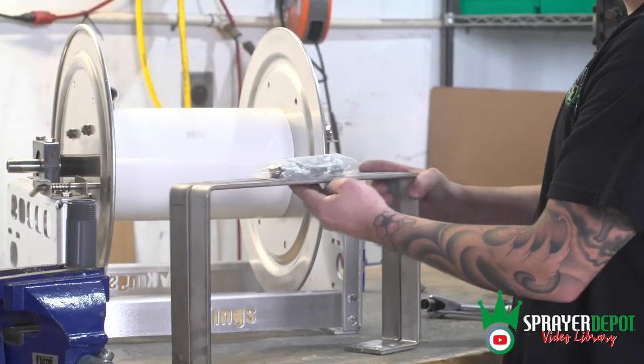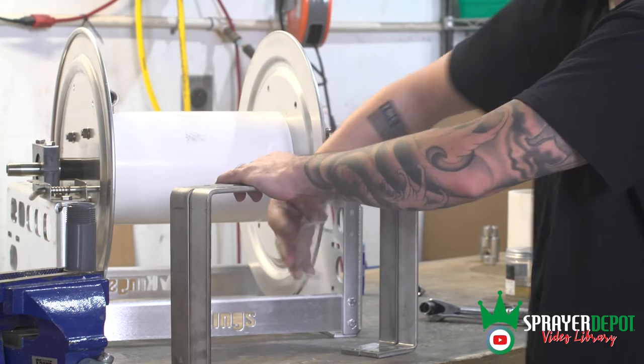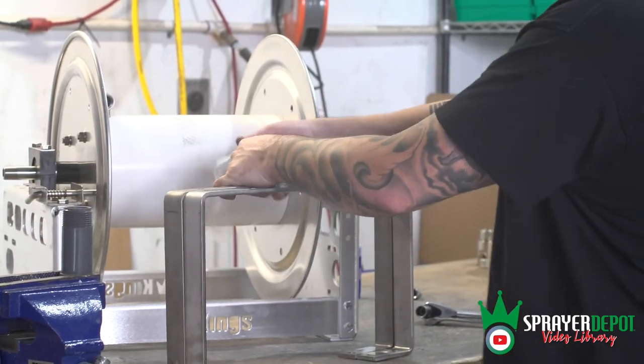The stacking kit will come with the hardware taped to the brackets. Remove the tape and you will have two brackets with the hardware. There are 12 bolts and 12 nuts.